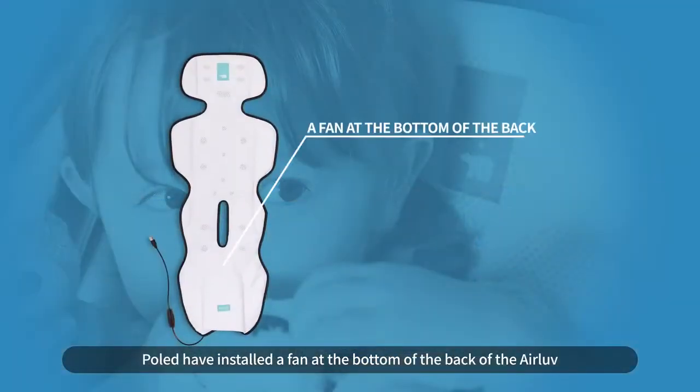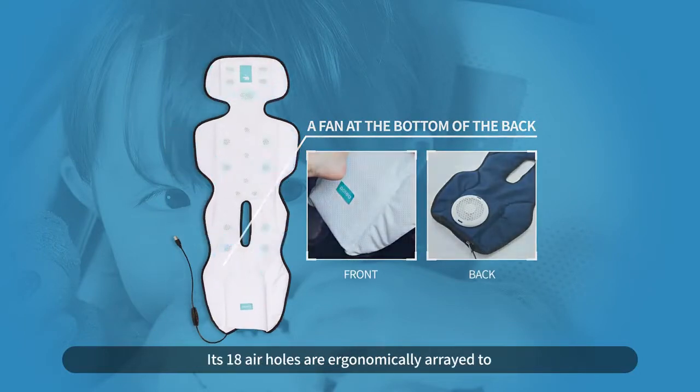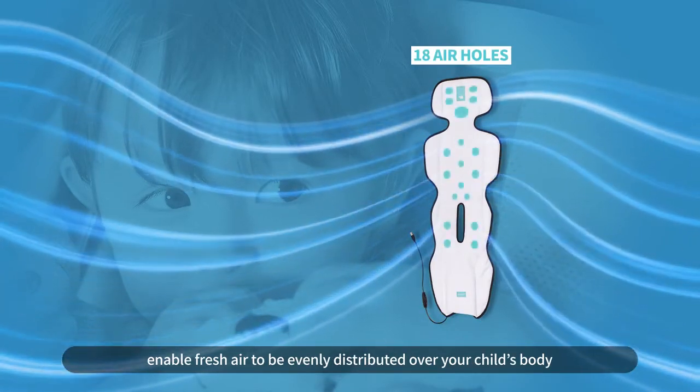Whole Lead have installed a fan at the bottom of the back of the Air Love to provide a refreshing airflow. Its 18 air holes are ergonomically arrayed to enable fresh air to be evenly distributed over your child's body.